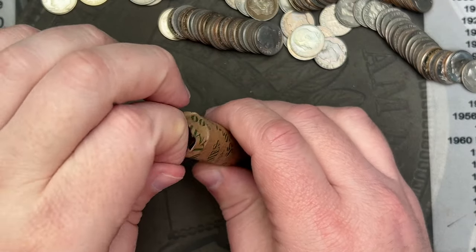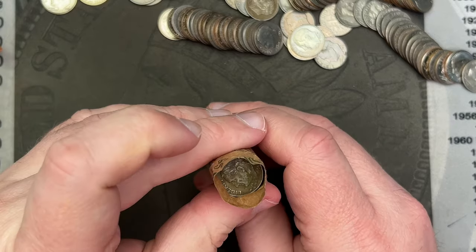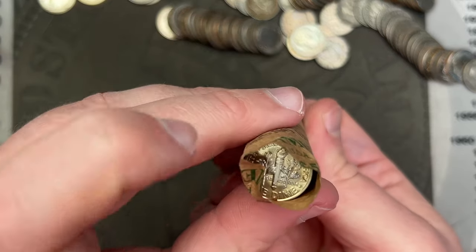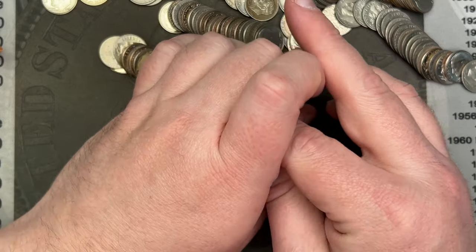Nothing amazing standing out, but there's a nice coin on the back end here as well — this one has a nice little tone on it, nice little yellows.